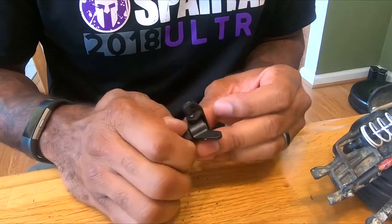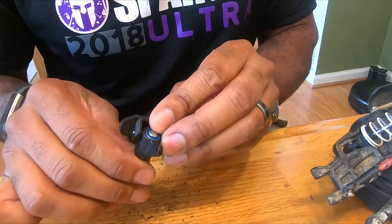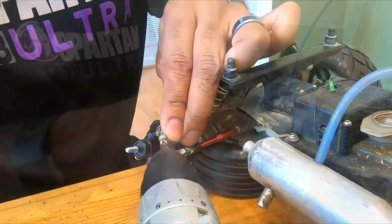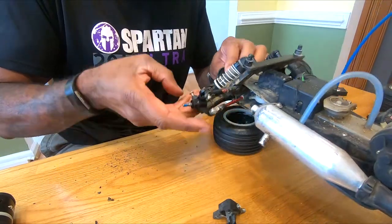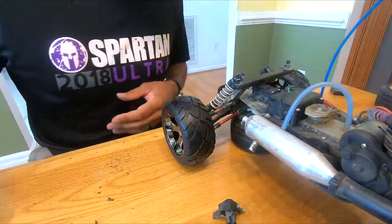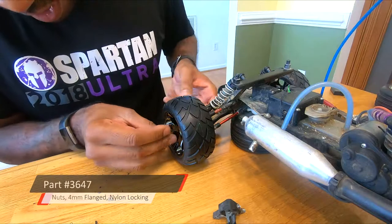With this setup, the hex actually sits inside the wheel and it spins, as opposed to the wheel just spinning on the axle with the bearings rotating within the hub. The only thing left is to put this back together. And the last piece you will have to replace is the nylon nut that holds the wheel on, because it's a different diameter.